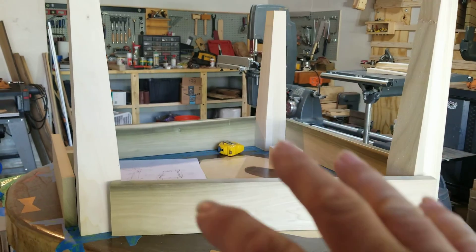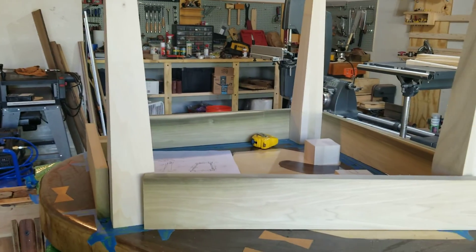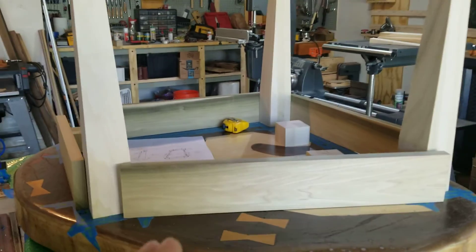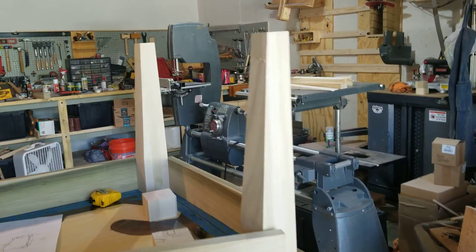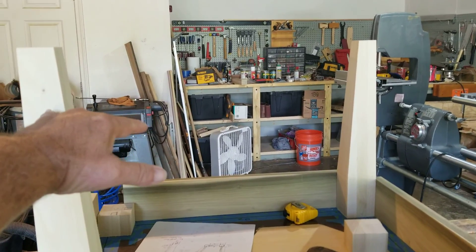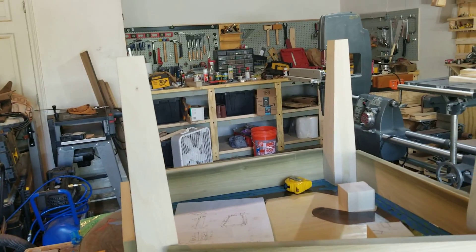I'm hoping to get all the legs done — bottoms drilled, mortises and tenons cut, and the whole bottom part fitted. Once I can measure everything for the bottom part, I'll have to take measurements for the top rail that runs across, because of the tapers on the legs.